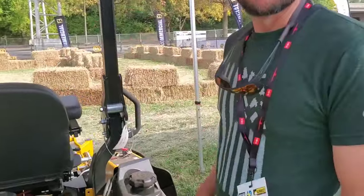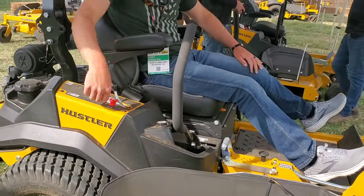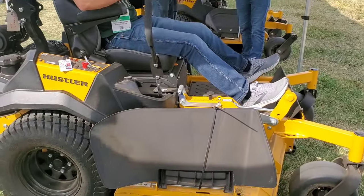Can I just drag it? Yeah, for sure. Getting a little video of the sit-down Hustler mower — big one with the new... it's like an X. It's a big one.